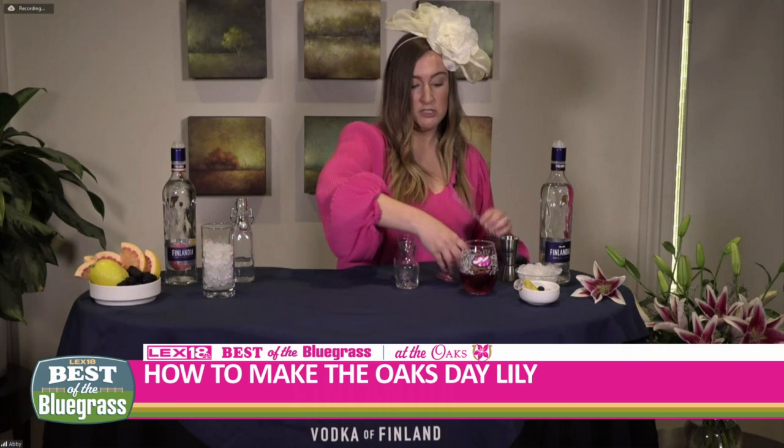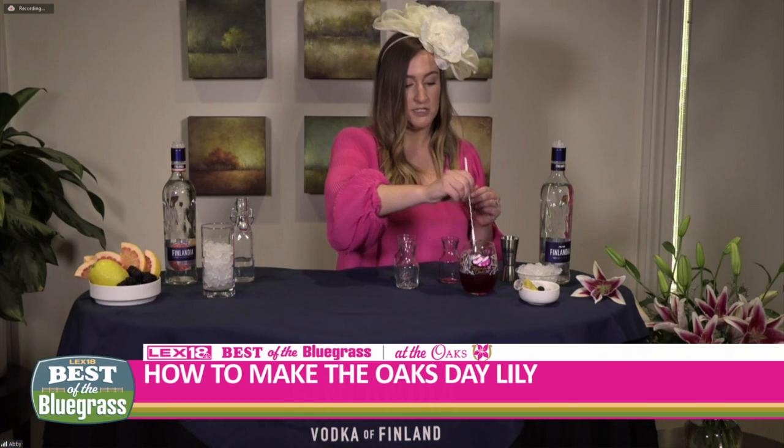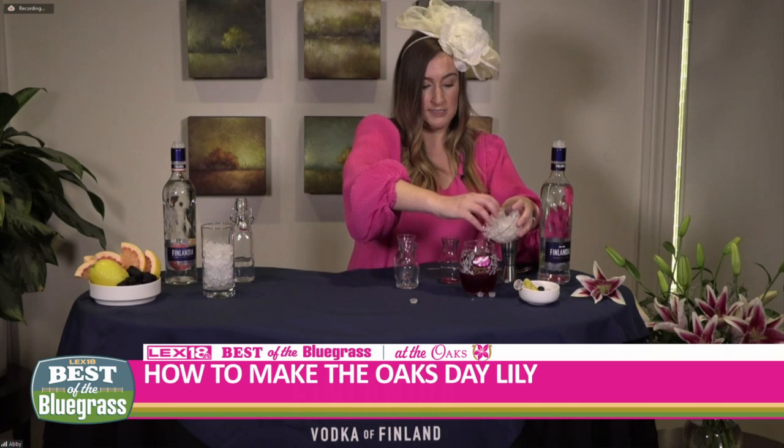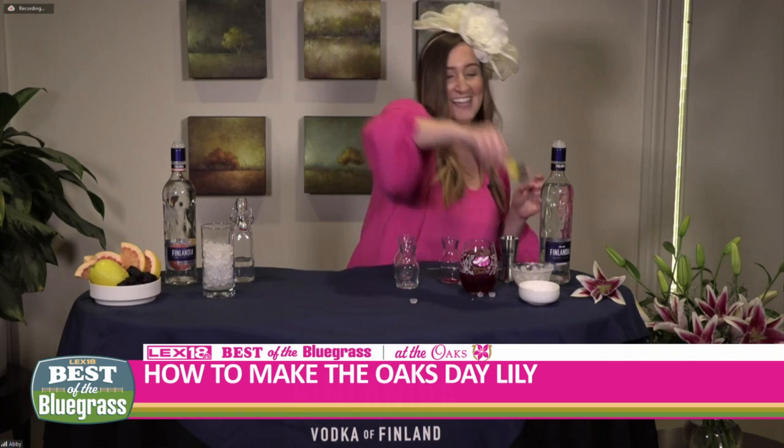This is pretty much the simplest cocktail you can make — only four ingredients. Make it right into your glass, give it a stir. No fancy bar tools or anything like that required. And then if you want, you can top it off with a little more crushed ice just to make it nice and full. It will make a mess at home just like this. And you'll finish with a garnish of blackberry and lemon.